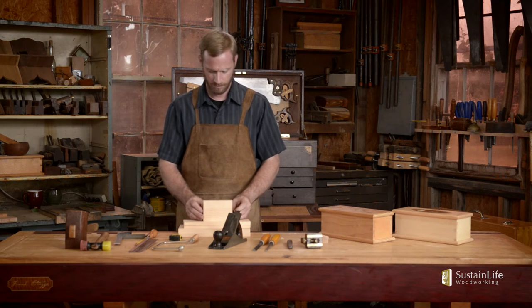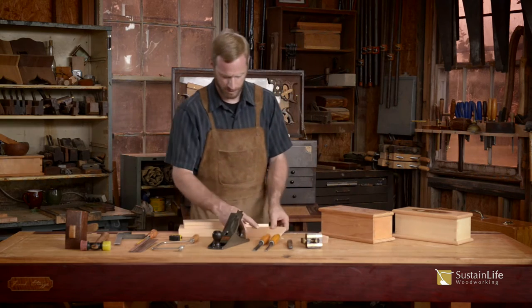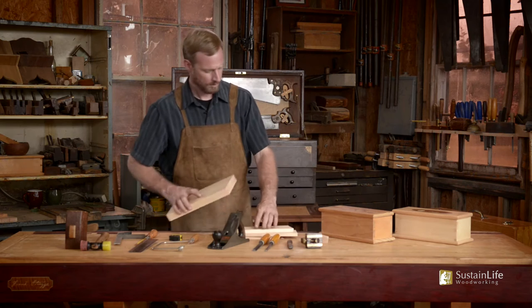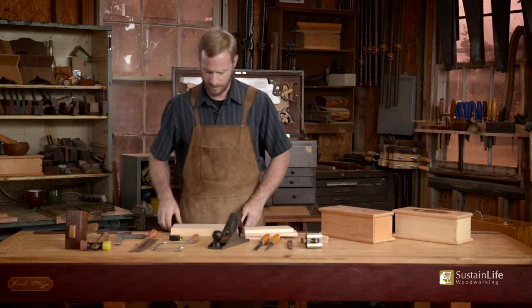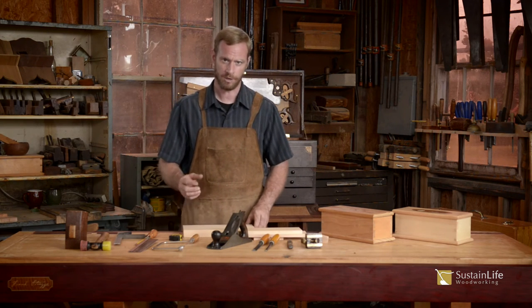You just need a few pieces. These are the two ends, as you can see. We've got the front and the back right here, and the top and the bottom. You can find the plans and the cut list for these materials in the resources page down below.